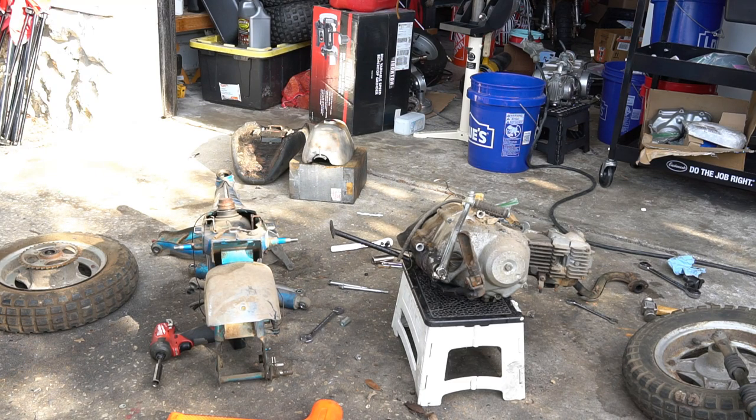I'll do another video series on refurbishing CT70 wheels — how to take those apart and get them cleaned up. I'm also going to keep filming the process of this full restoration of this 1969 CT-70.